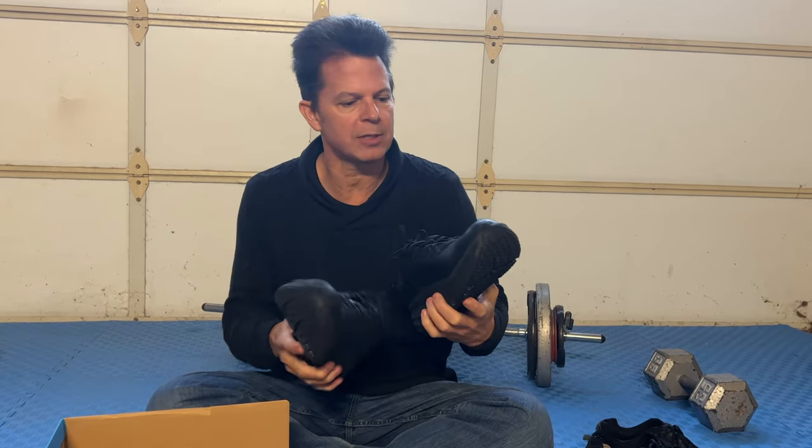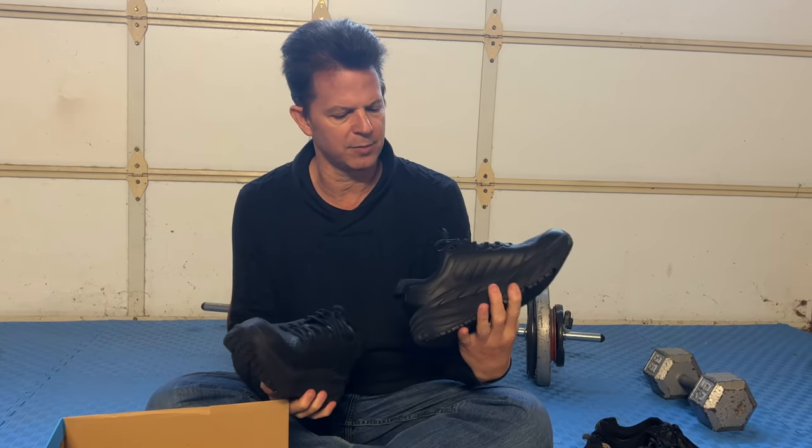So the shoes are pretty nice. These are the new ones — I believe they're pretty new — called Hoka 1-1 Senior, so SR, which I assume means senior.